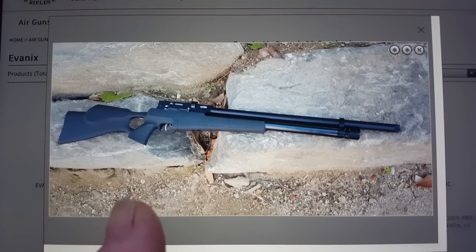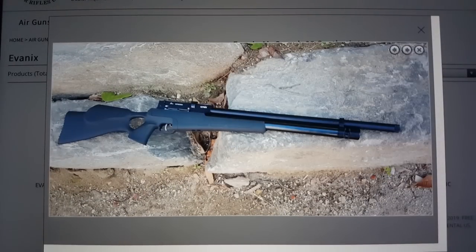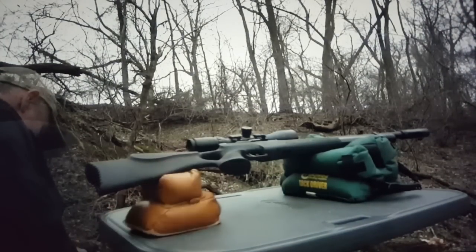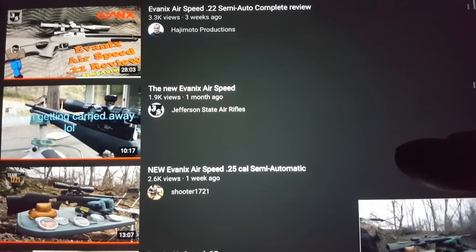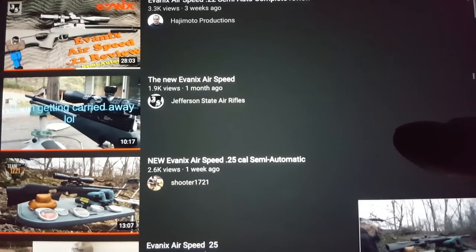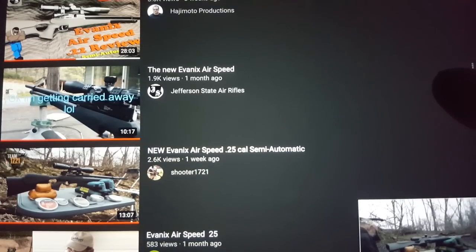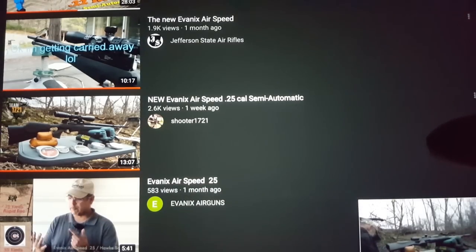I only did 35-yard accuracy testing in this video. But there are a few good videos on the Air Speed, which is basically the exact same gun but not in a bullpup version. If you want to see what this gun can do at 50 yards, check out Shooter1721 — he takes about five different pellets and puts them through a 50-yard target, getting half-inch groups on every single one. Five shots in a half-inch group with five different pellets. Hajimoto Productions has a really good review video of the .22 caliber Air Speed. And Jefferson State Air Rifles tells you a lot about the Air Speed. Everyone's raving about this new gun — they're saying Advanix nailed it.